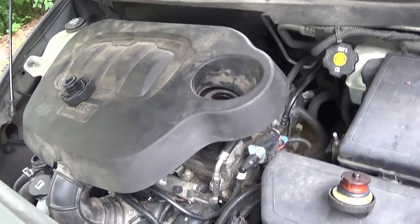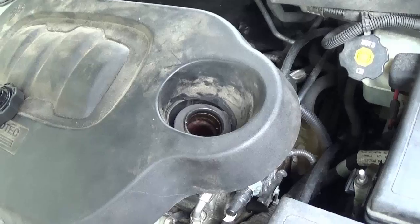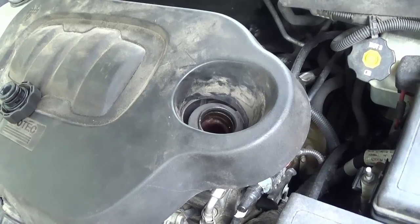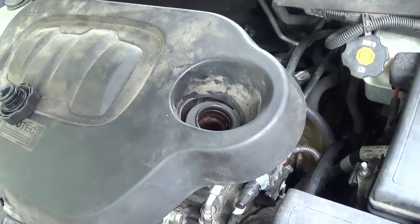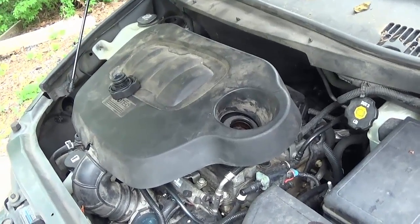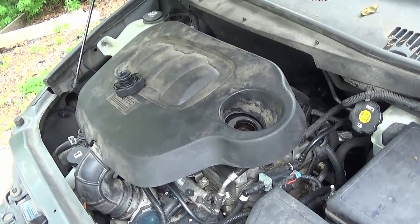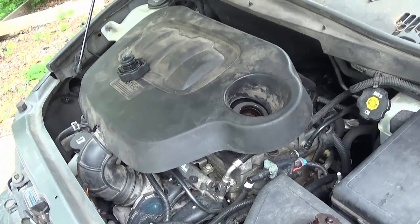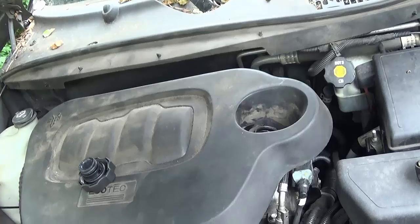Another thing to look for: with the oil cap off and the car running, if you see it puffing steam or heavy oil vapor out of it, you don't want it - it means it's got blow-by going on in the valve gasket. They'll do it just a little bit, but compared to a car you know is good, that'll give you an idea. If it's sitting there puffing, you've got something blown. Check the oil quality on the dipstick and the caps.